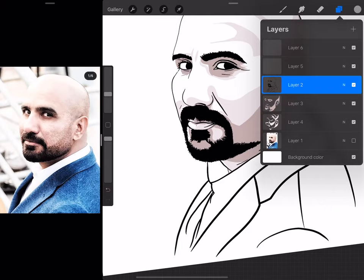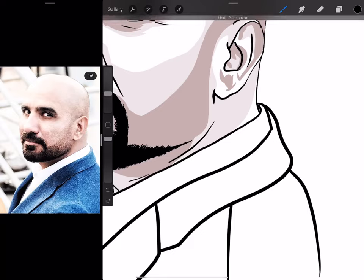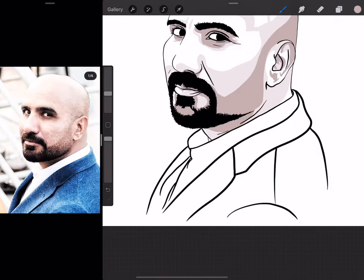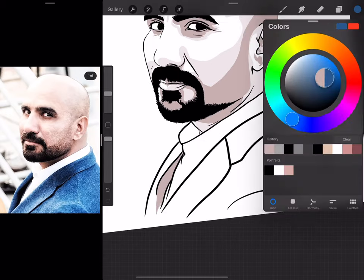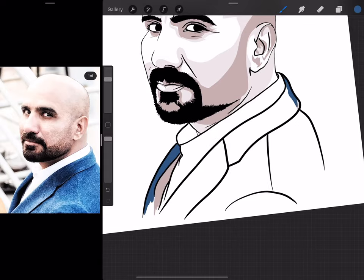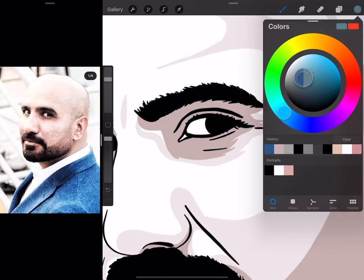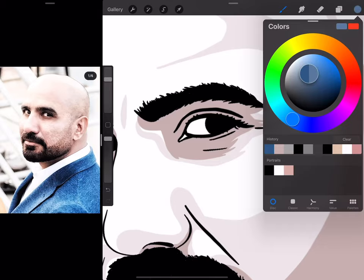I wanted to give the jacket some color, and that color I'm going to use in the eyes just as an accent. I'll use the shadows where the shadows actually are, and then let's use blue for the suit. I'm going to use a blue tint for the eyes as some shadow detail.